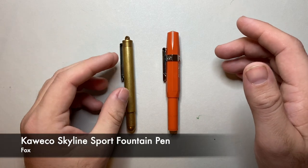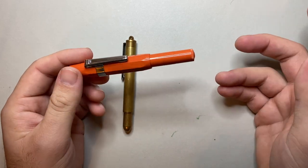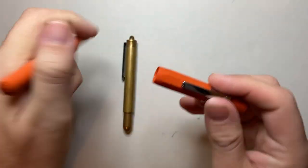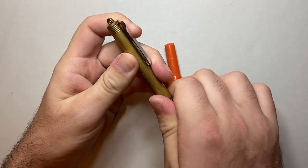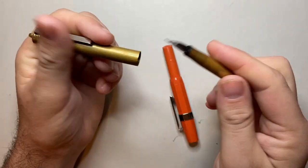Now pocket pens generally have some sort of trick that makes them a full-size pen. In these cases when you cap them they are a comfortable pen in the hand. Same here with the Traveler's Company pen — nice length, good for use, all of that sort of stuff.